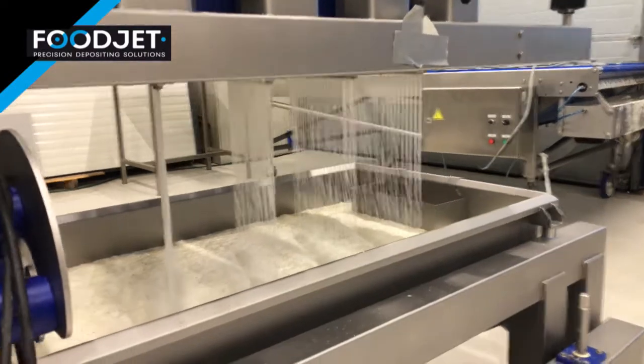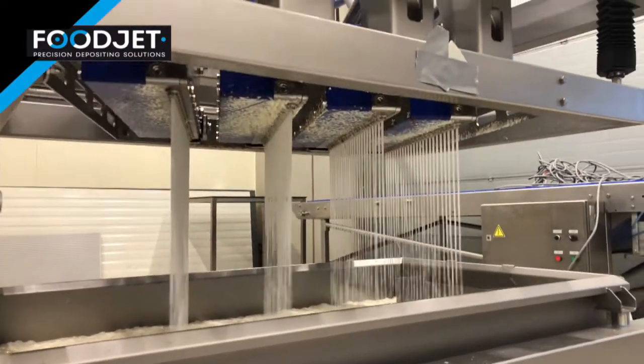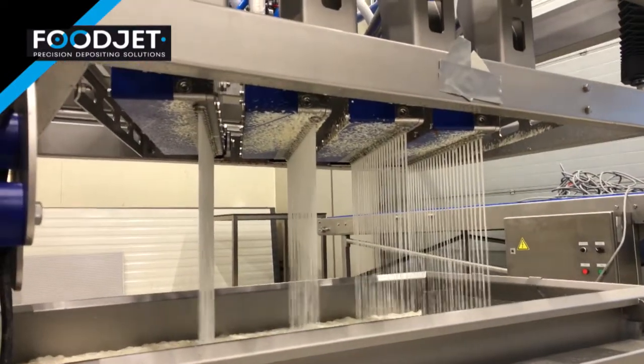The complete system can be cleaned with high-pressure water hoses.